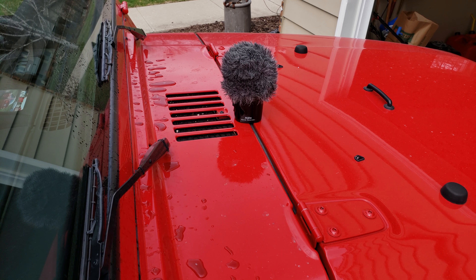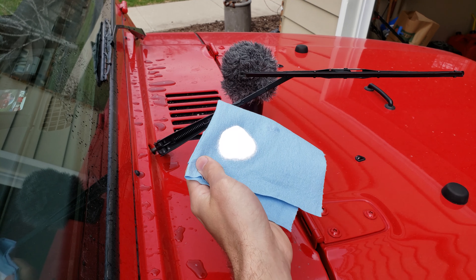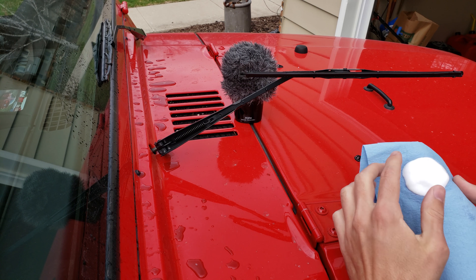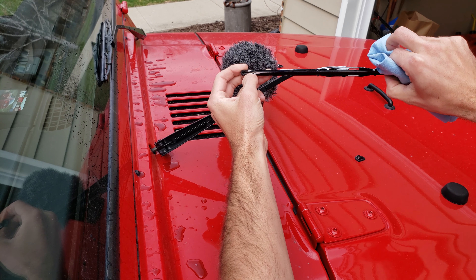What I'll do is pull your blade up like that, then spray some of the Invisible Glass on here — or you can spray it on the blade as well. Then you're just going to want to pinch the blade and move your finger along it.